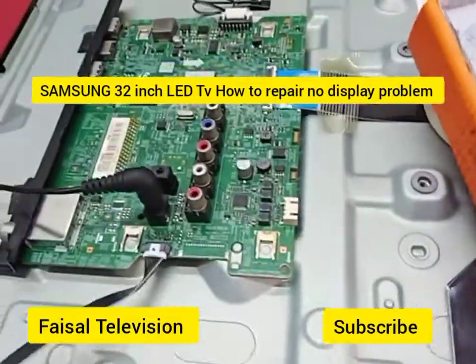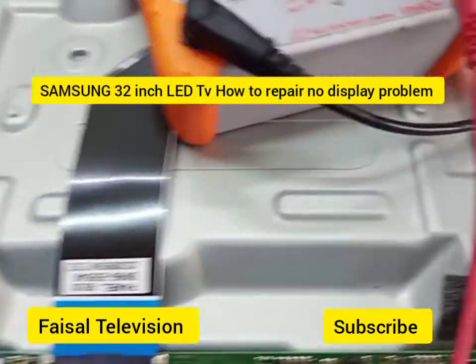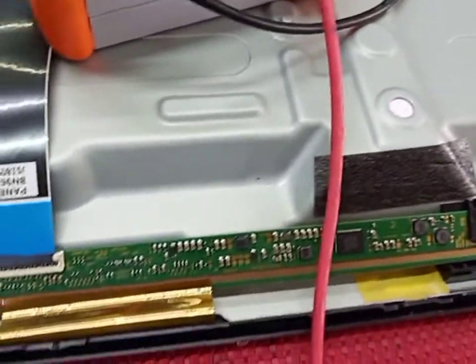Hello guys, today I have the solution to the new image of the LED screen — no display backlight, no display.